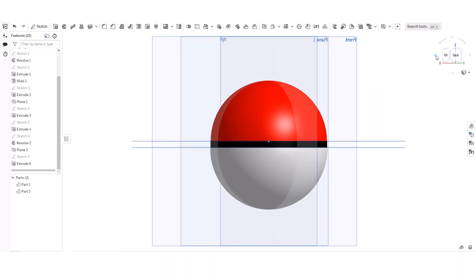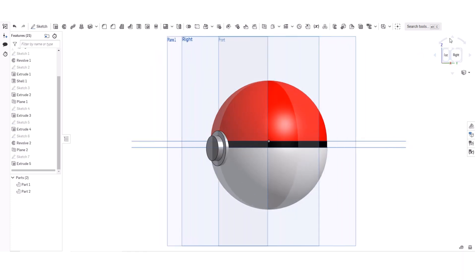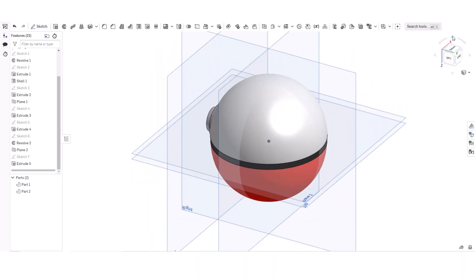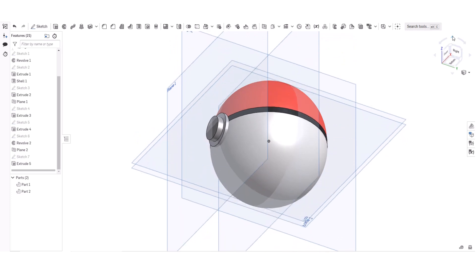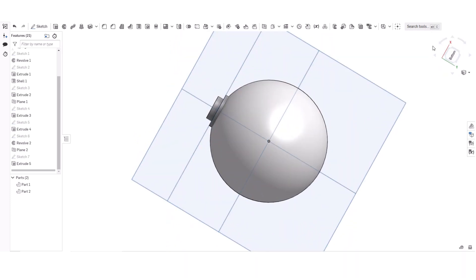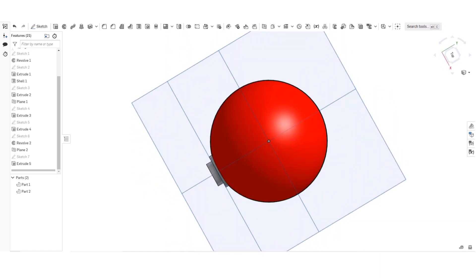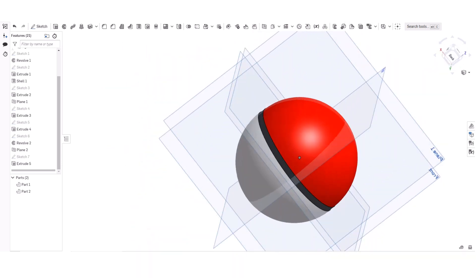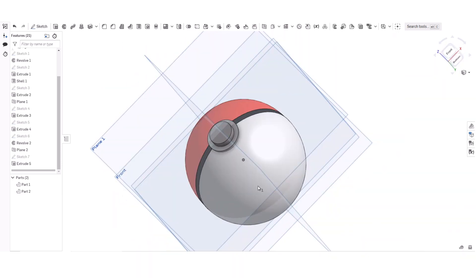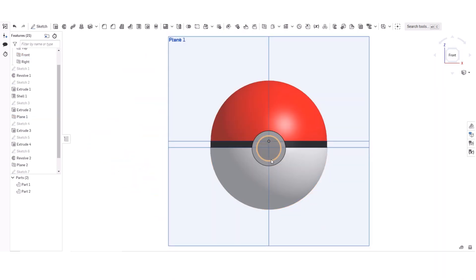I'm just going to show you around how it looks. You can see this actually looks like a real Pokeball. If I were to 3D print it, I could just throw it. You can't really open it though — it'd be really hard to open, and there'd be nothing inside. Yeah, that looks amazing.